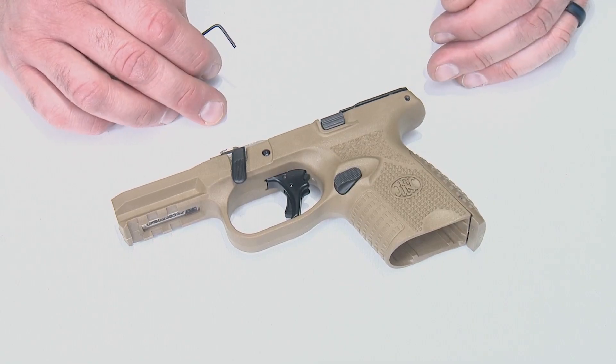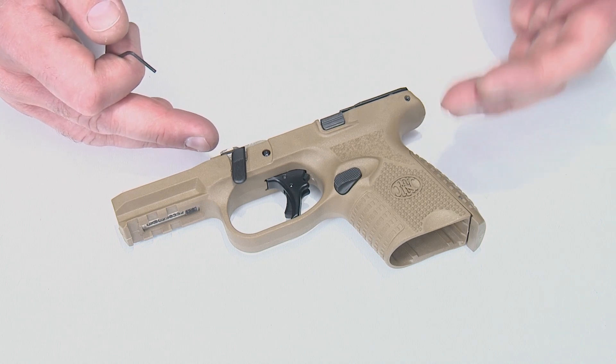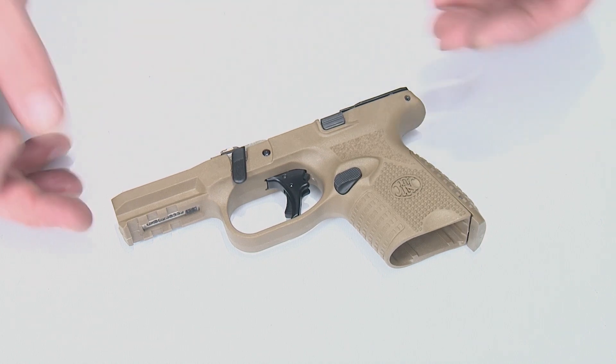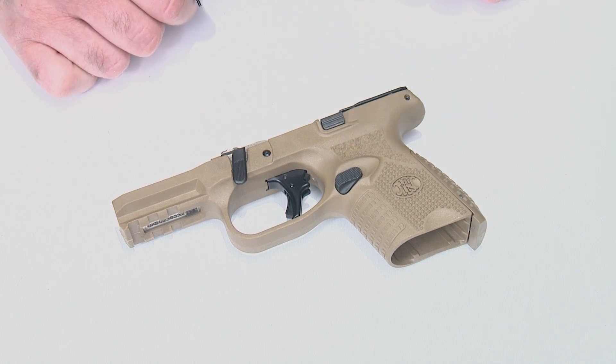We're going to follow the factory recommendation for field stripping the gun, and this is the condition we need the frame in to remove the magazine release. So take the slide and barrel off and set that aside. From here we're going to pre-position the spring for the magazine release removal.